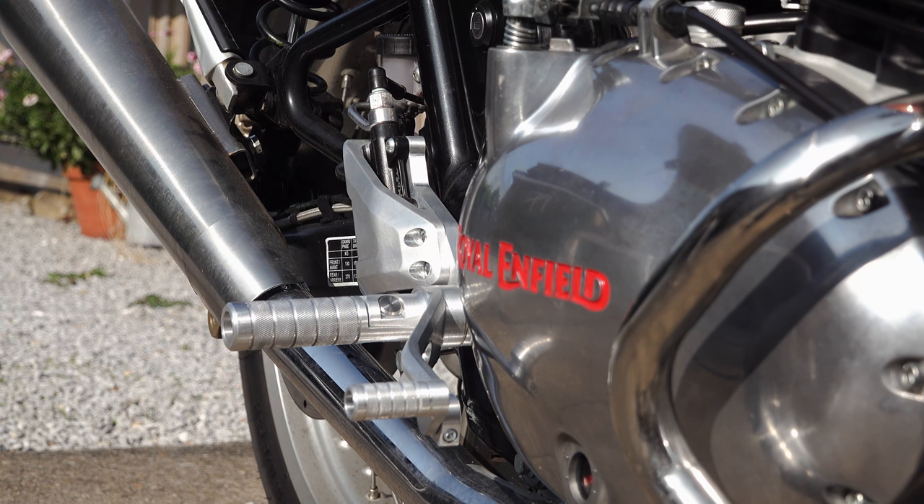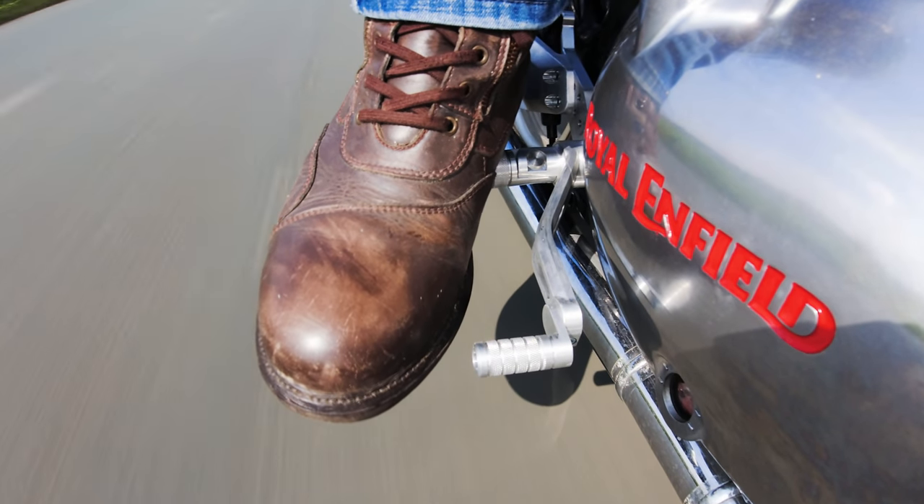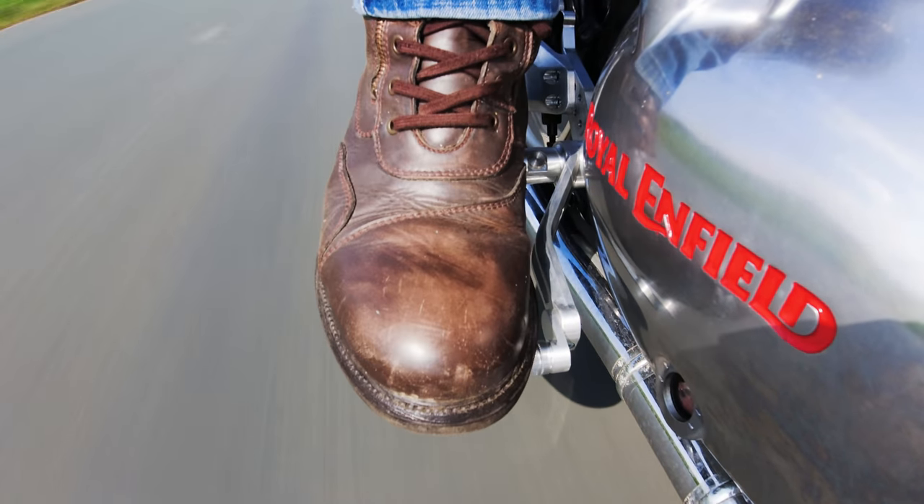Please remember, these are rough-and-ready prototypes. I'm not privy at the moment to what finishes Motone Customs intend using on these parts, although it did strike me that polished levers and brass pedals might look rather nice. Let me know what you think.